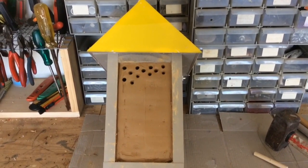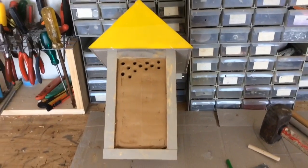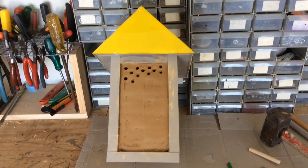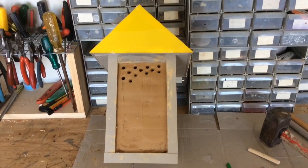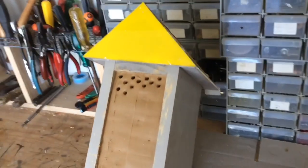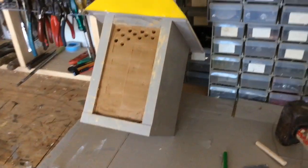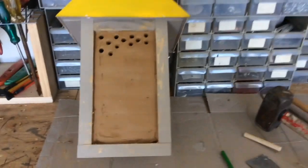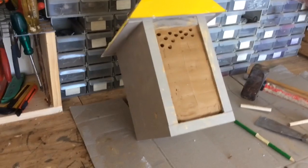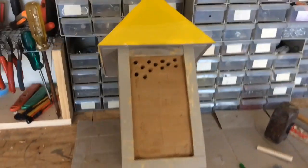The one thing I know that this terracotta clay native beehive will do is attract blue banded bees, so why not give it a go? I just made up a little hive — a little box with an A-frame roof on it, made it nice and watertight, and painted it with some exterior paint. It matches our house — I know, we'll get over that.